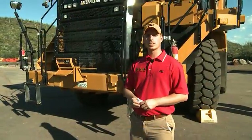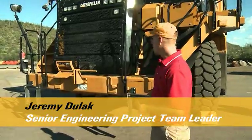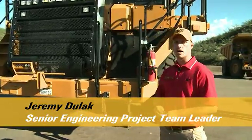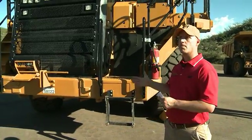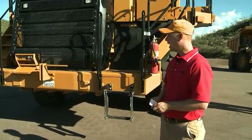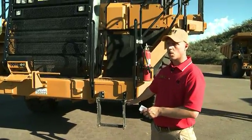I'm going to highlight some of the safety improvements we've made with this new G-Series model. Looking at the front of the truck, the first thing we've done is pull in the bumper, which improved our simple approach angle to help eliminate some of the damage to the lower ladders.